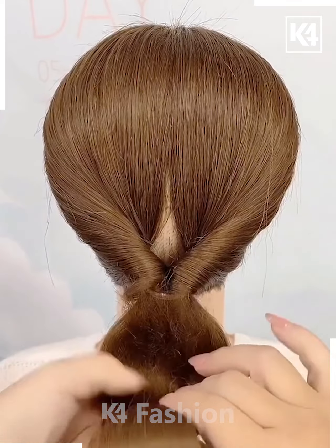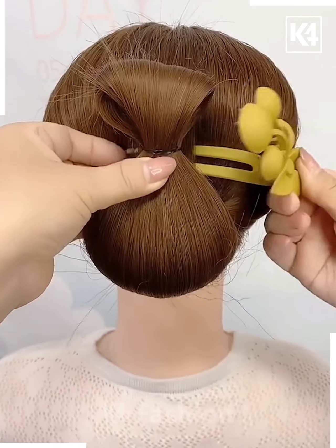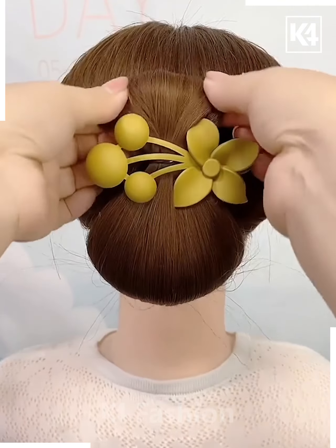Now after this, comb the bottom of the hair as well, add a rubber band to the base and now roll it upwards, make it into a bun. Adjust the hair around it accordingly.